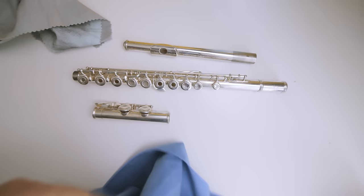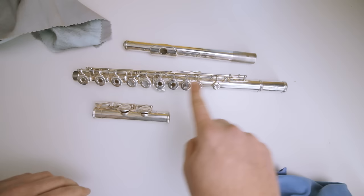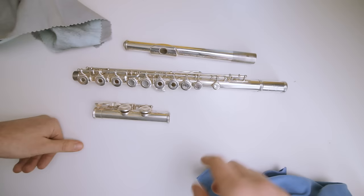Same motion again — always going back and forth this way, not side to side, when you're cleaning the keys. I hope that was helpful. If it was, let me know down in the comments. Be sure to like the video, and let us know in the comments what other maintenance videos we can do for the flute. Till next time, guys — thanks for watching.